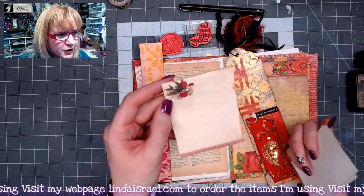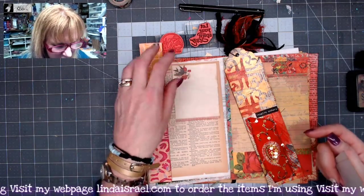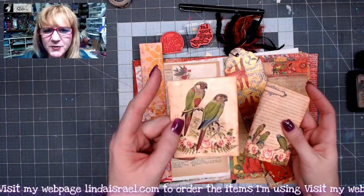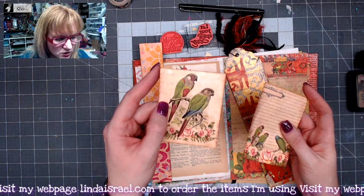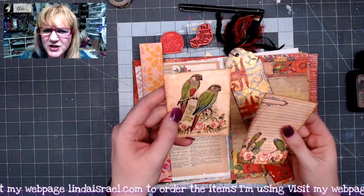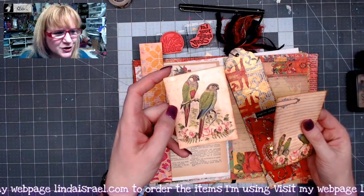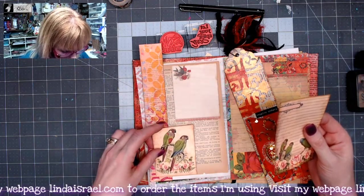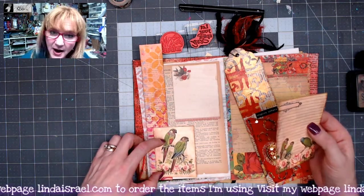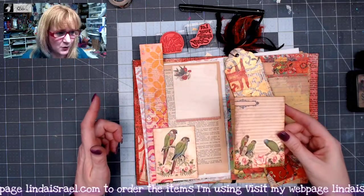I found one of these tear-off little notepads that happens to have a little bird on it, so I thought that might look cute. I've got a couple of rubber stamps and a digital image from Songbirds by Calico Collage — these are conures, supposed to be Green Cheek Conures. She found vintage digital conures and made these journal cards. That's going to be a tuck spot, and you can kind of see where I'm going.